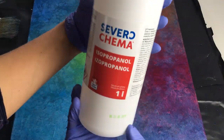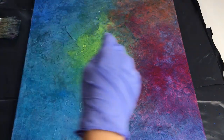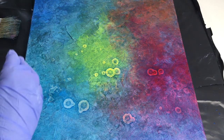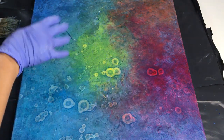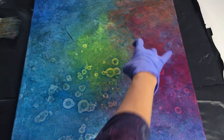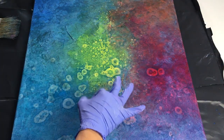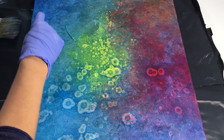So here's my rubbing alcohol. Look at these! Can you see them? My little cells growing into amazing shapes. And if you want little cells you just flick your fingers like that. You can have some nice little cells in between.